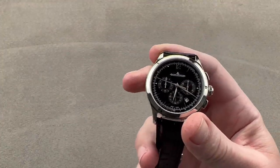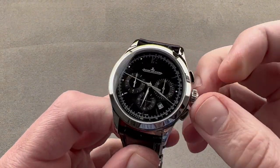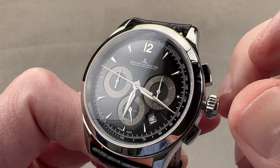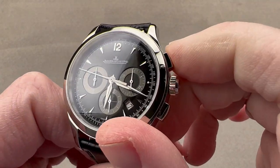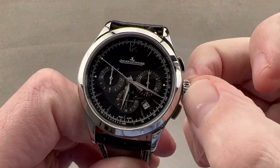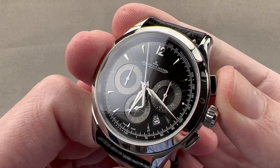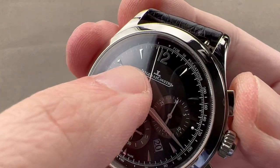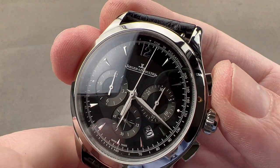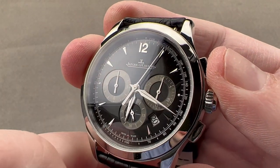The watch does have lume — it's not a powerfully luminescent reference, but it does have enough that you can read it in the dark. The watch features hacking seconds, so you can stop the watch and set it against a reference time, and a quick-set system for the date, should the watch ever run down. The chronograph uses a column wheel for crisp actuation — it has a nice sharp feeling and sound to it. Due to the presence of a vertical clutch, you can leave the chronograph running full-time with no additional wear or tear to the movement, and when you start the chronograph there's no jump, stagger, or extraneous movement.